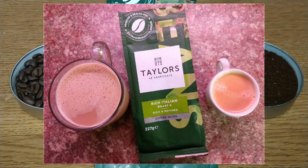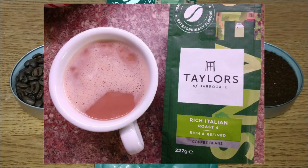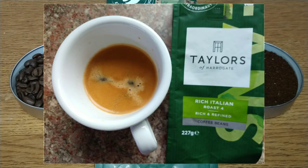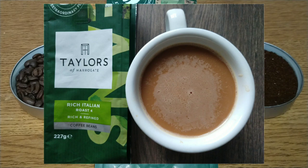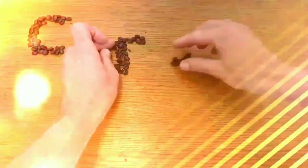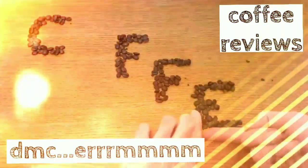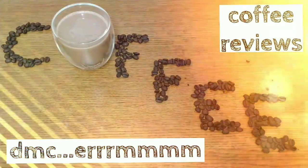Let me know what you think in the comments below, and let me know about Taylors coffees in general. If you liked this video, give it a thumbs up. If you want to see more coffee reviews — and I've got loads coming up — subscribe to my channel and hit that notification bell so you know when my reviews are published. Thanks for watching, bye for now!